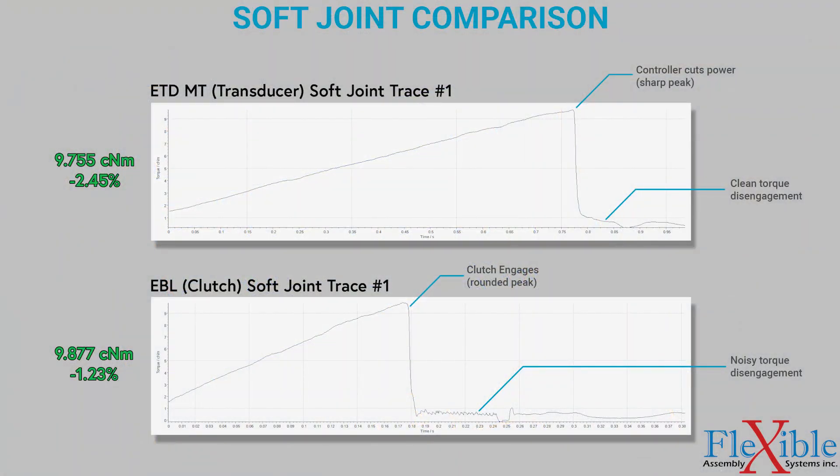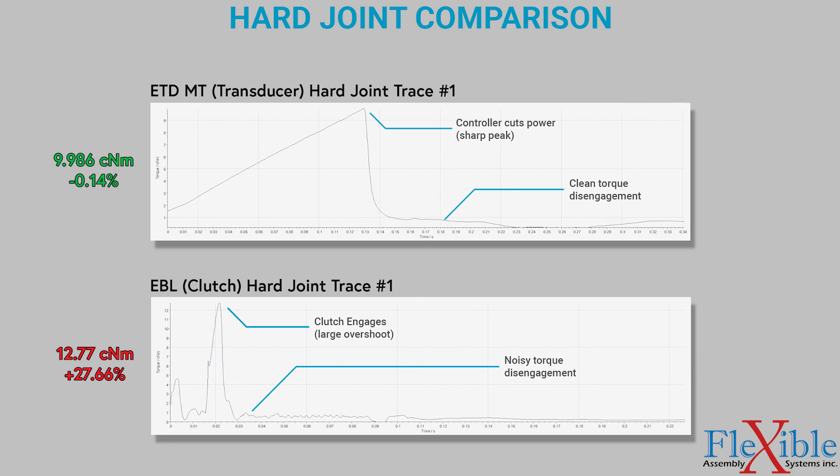Comparison of the torque traces shows how the transducer tool quickly and cleanly shuts off, where the clutch tool has a more rounded shutoff and noisy disengagement. The hard joint graph shows the real difference. The transducer tool is able to use its smart programming to anticipate the shutoff, whereas the clutch tool is caught off guard and overshoots the target.